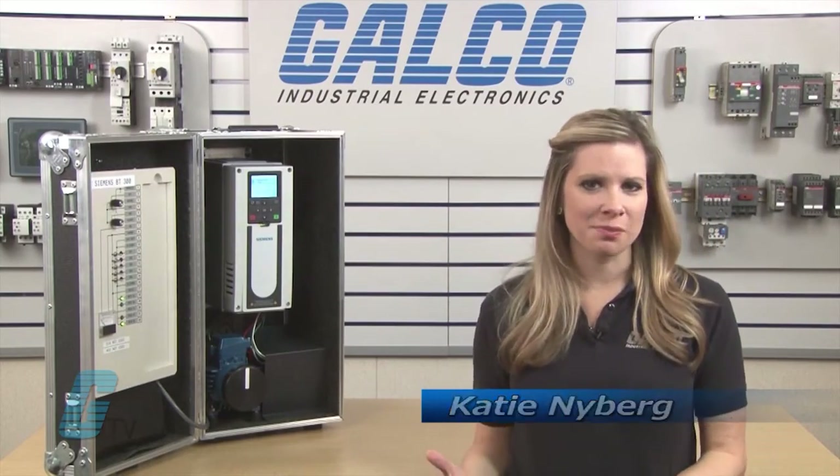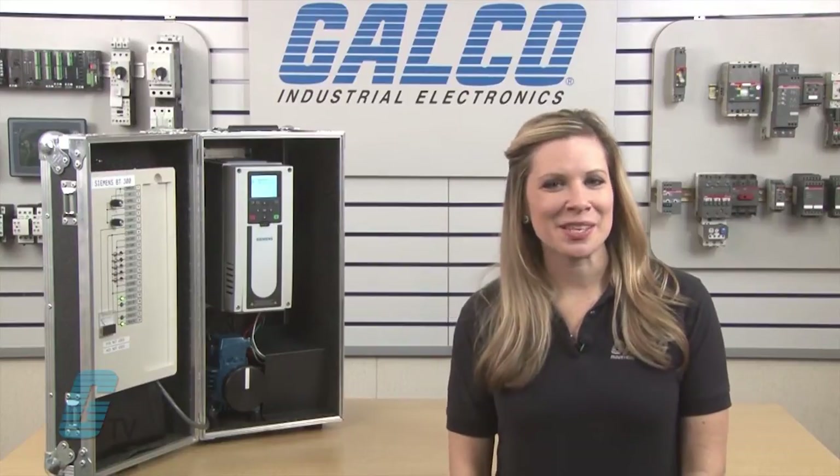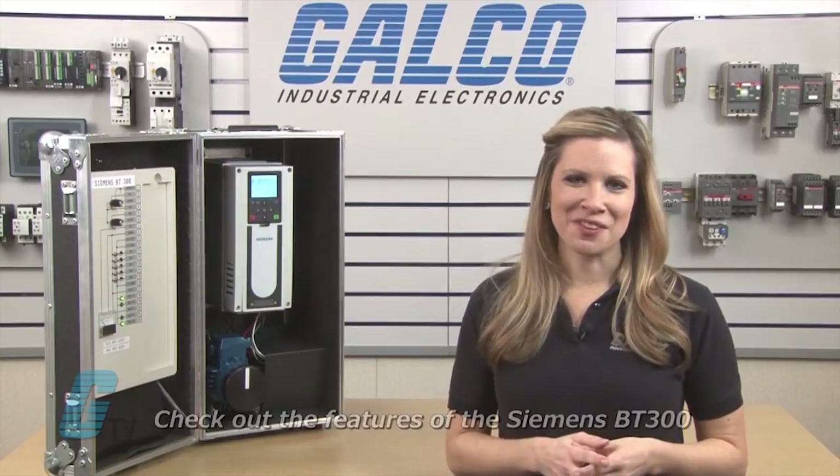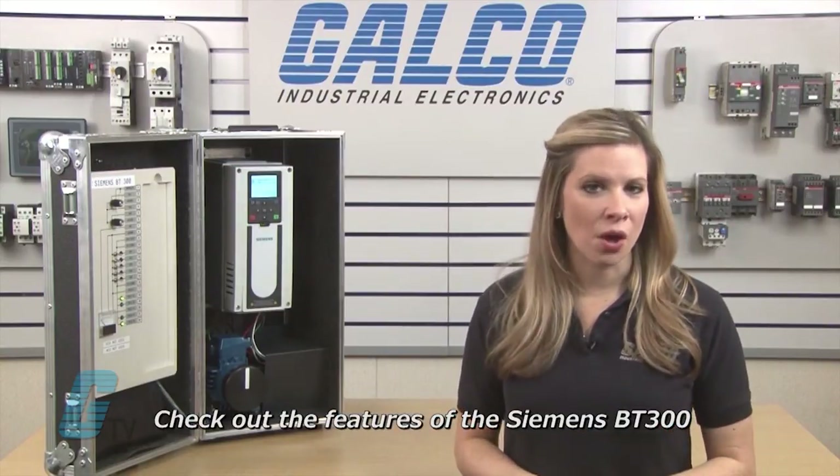Welcome to GTD. Today I will be showing you how to set up the Siemens BT-300 variable frequency drive for HVAC. The BT-300 is a variable frequency drive intended for HVAC applications. The features of the drive are featured in a video on the link below.